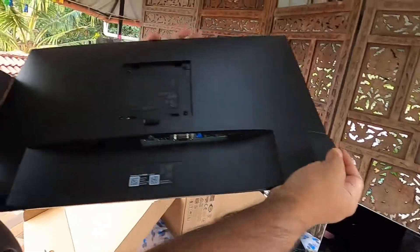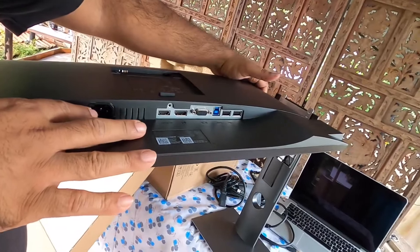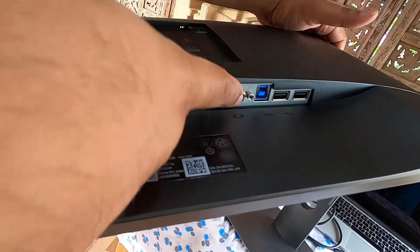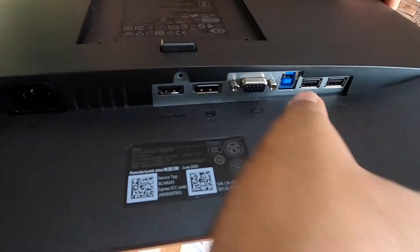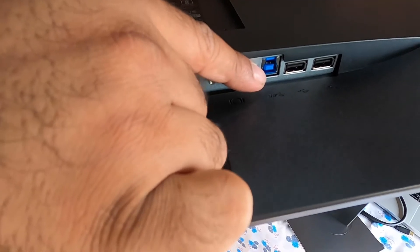This is the monitor and this is the back side. Here is the power cable port, here you can insert the HDMI cable, this is the DisplayPort, and this is the VGA port which can connect to desktops. This is the USB 3 SuperSpeed port, which can also be connected to servers along with desktops.